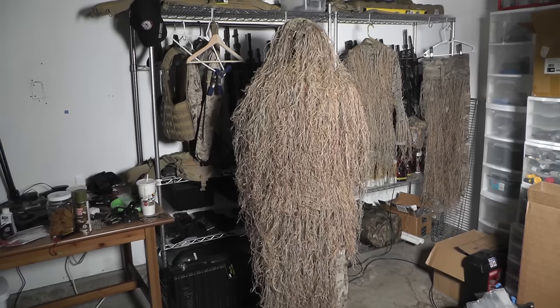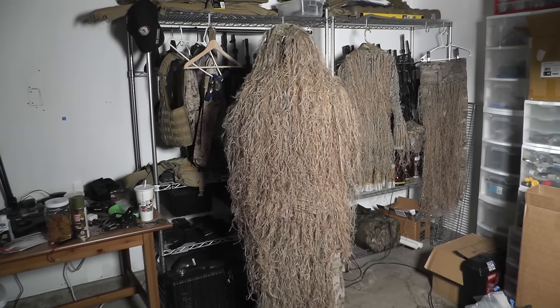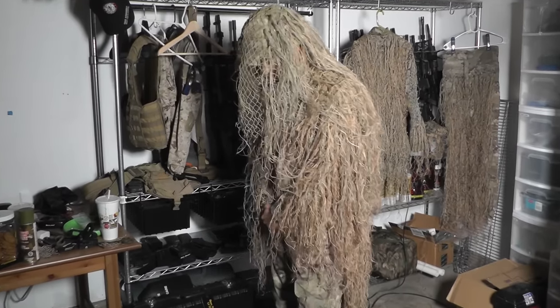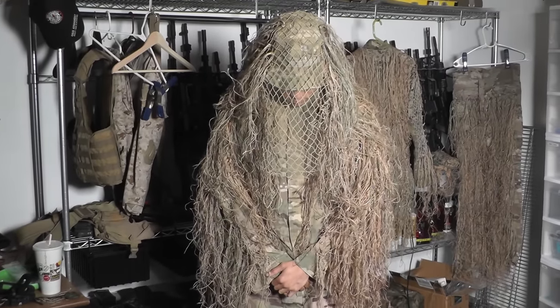Now to get to this point, it took us all day — I'm talking 16 hours or longer, and that's even having some of the jute pre-prepared. This is not a one-day project. We did most of the work in one day, but definitely set aside some time for yourself and don't get discouraged if it's taking too long.